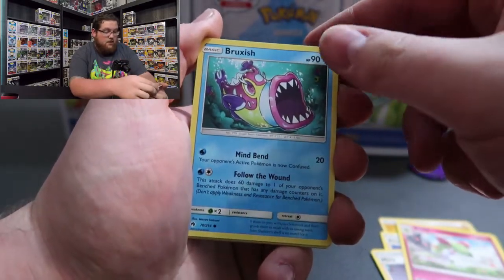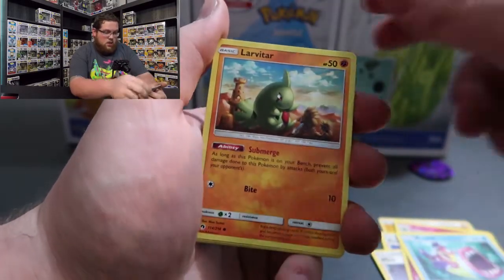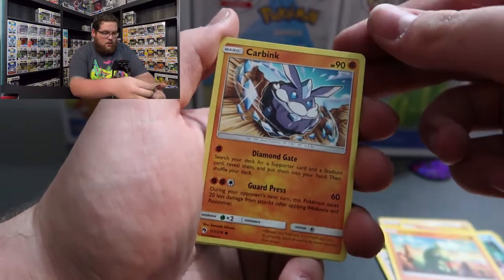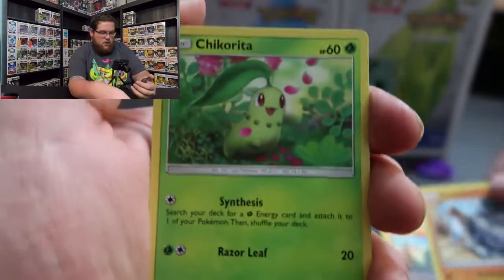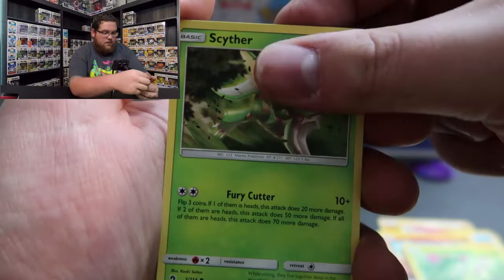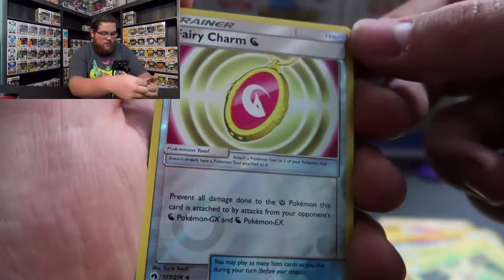So the first cards we have are: Electric Energy, Professor Elm's Lecture, Mina trainer card, Curlia. Bear with me on these card names because I don't know some of the new ones. Bruxish, Larvitar, Carbink - I like the art on that one, that's really neat. Chikorita, I do know that one. Scyther as well. These are pretty neat. And our first special card is a Reverse Holo...